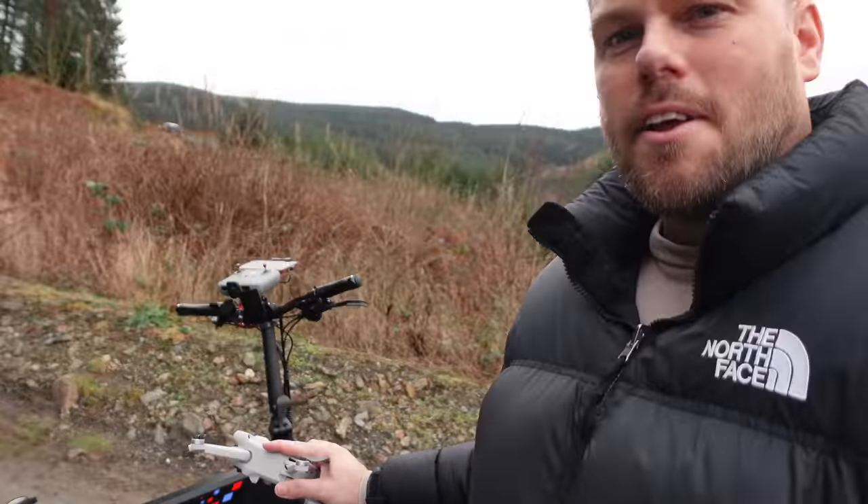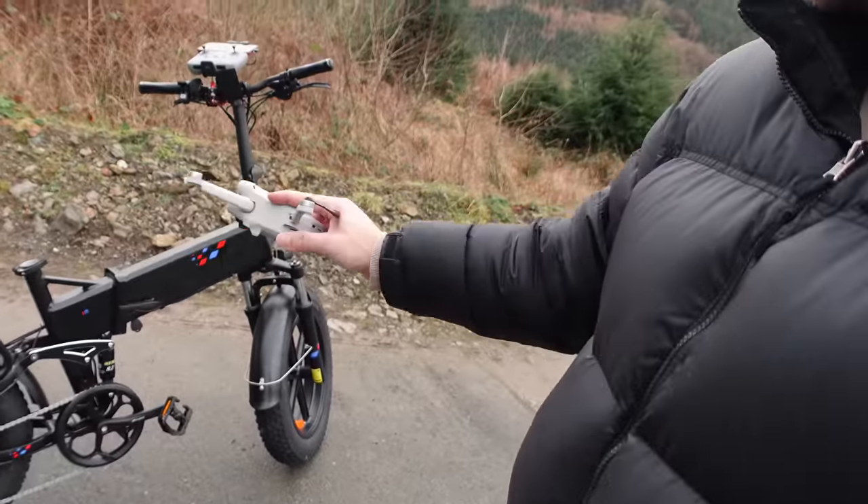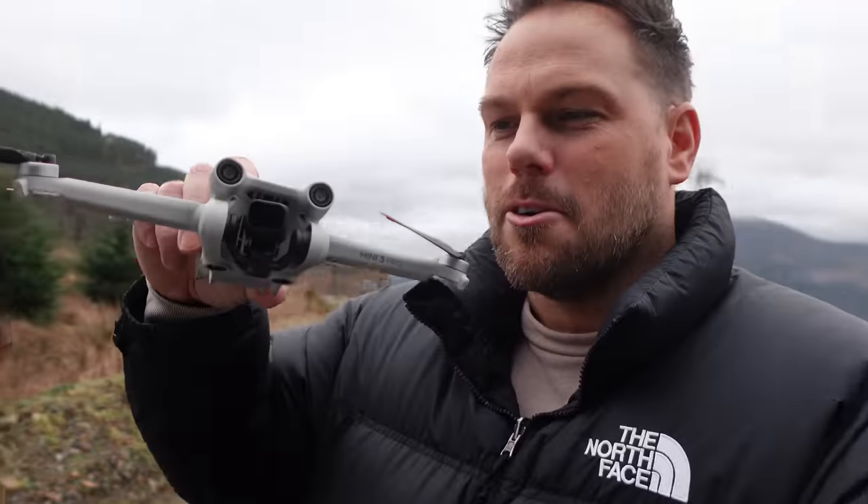Hey guys, today I'm doing an updated test on the DJI Mini 3 Pro using the Active Track to see what it's like tracking you on a bike. I'm really enjoying this new electric bike, so I'm going to be using the DJI Mini 3 Pro to track me around some trees on this really good bike path.